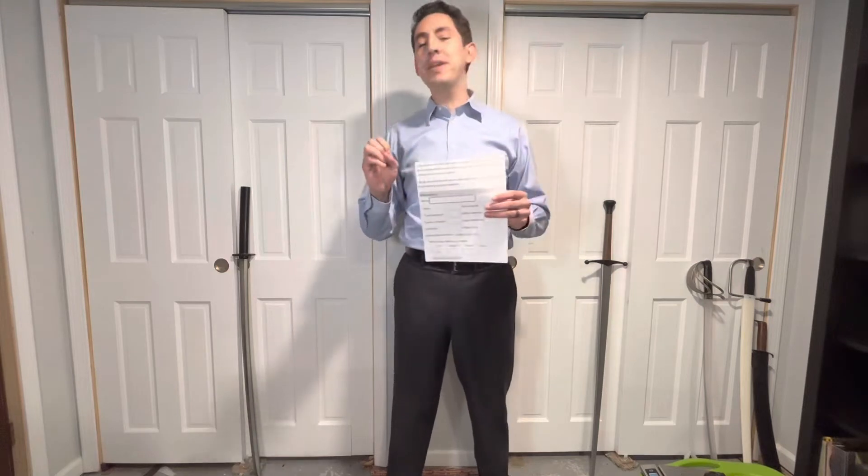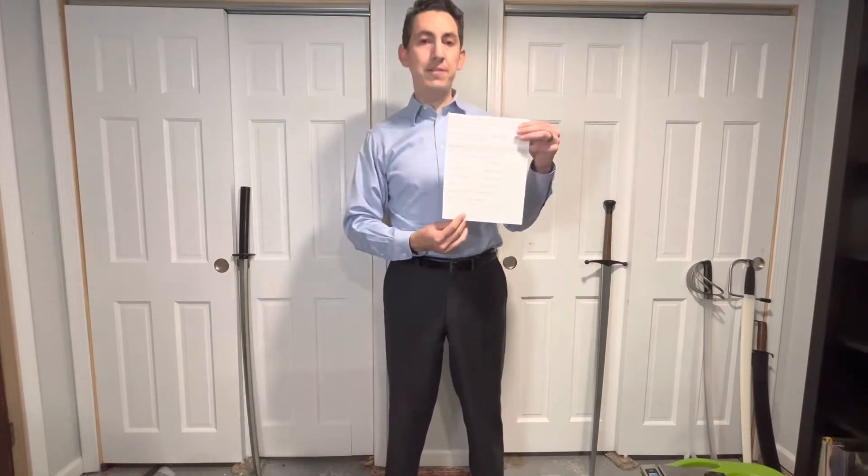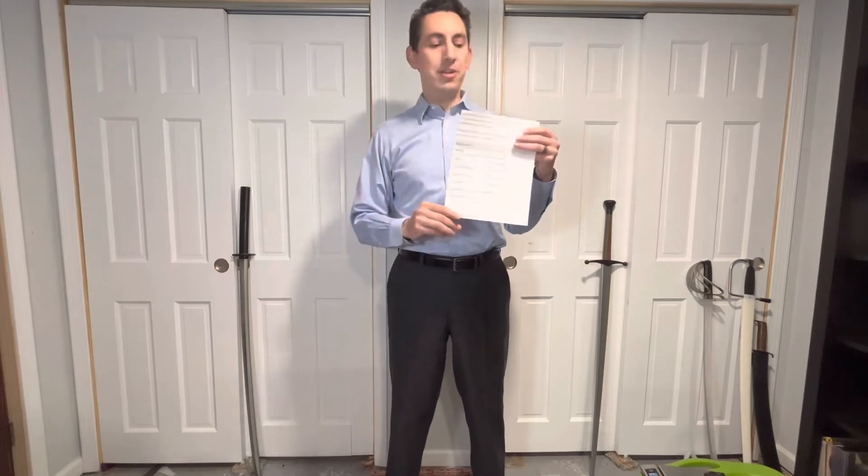I'm going to be doing it as a demonstration for the camera, so it might not be as accurate as if I were doing it myself, but we'll just go step by step. This is what it looks like. I'll have a link to the Weapon Dynamics page on Vincent's home page and everyone will have the opportunity to try it themselves.